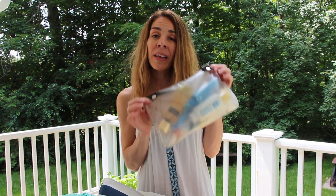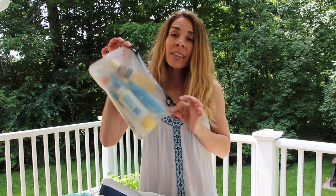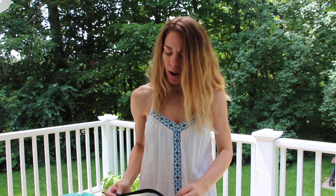The next thing I'll pack are all my sun products. I like to carry all my sun products in a little bag like this, so that in case something does spill, it won't leak onto the contents of my beach bag. Let me show you what I pack as sun products.